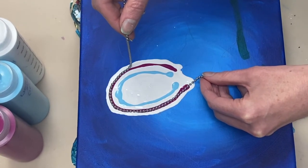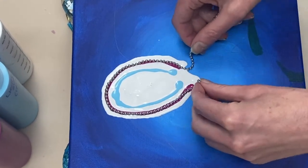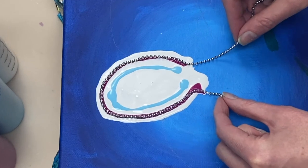To create this first petal, I'm laying the chain down just inside the deep magenta and then gently pulling it down towards the center of the petal.